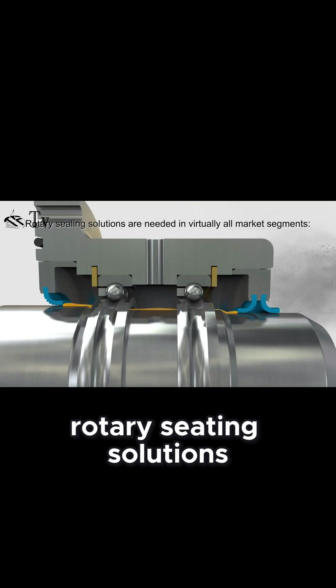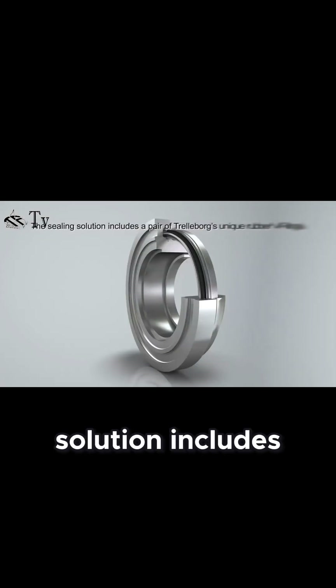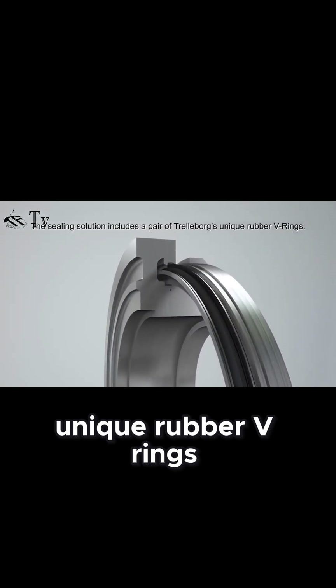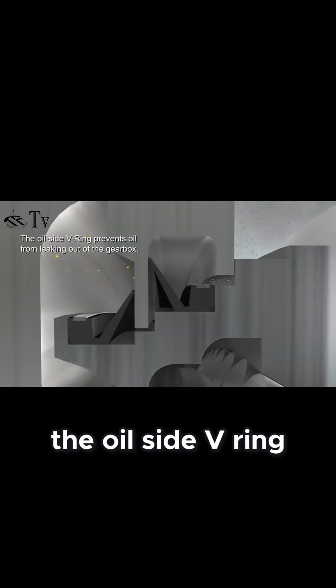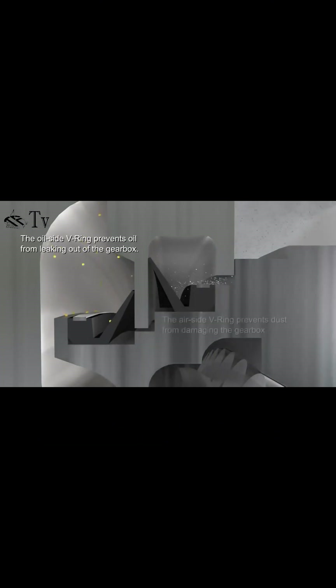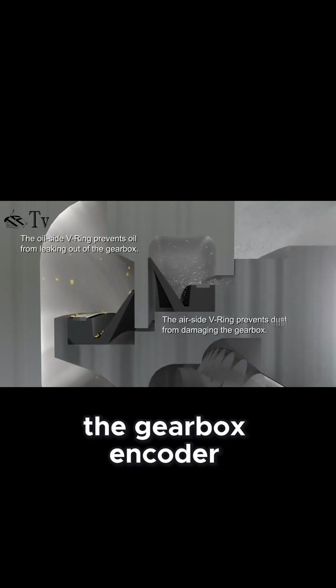Rotary sealing solutions are needed in virtually all market segments. The sealing solution includes a pair of Trelleborg's unique rubber V-rings. The oil-side V-ring prevents oil from leaking out, while the air-side V-ring prevents dust from damaging the gearbox encoder.